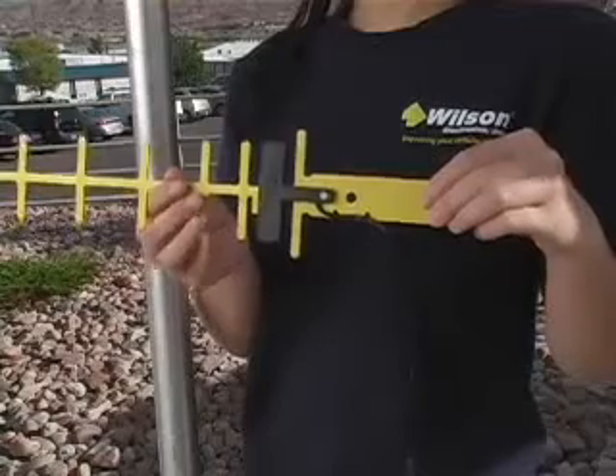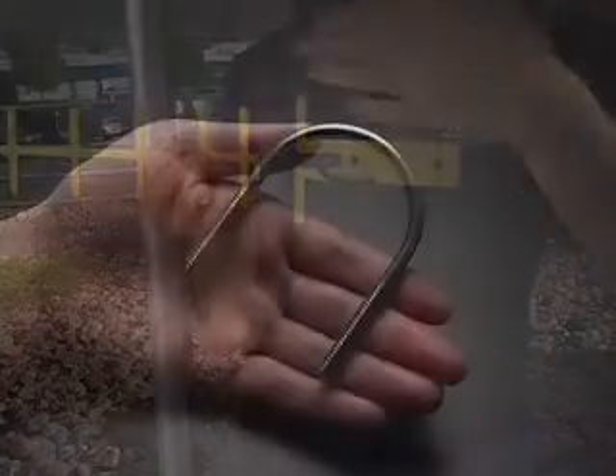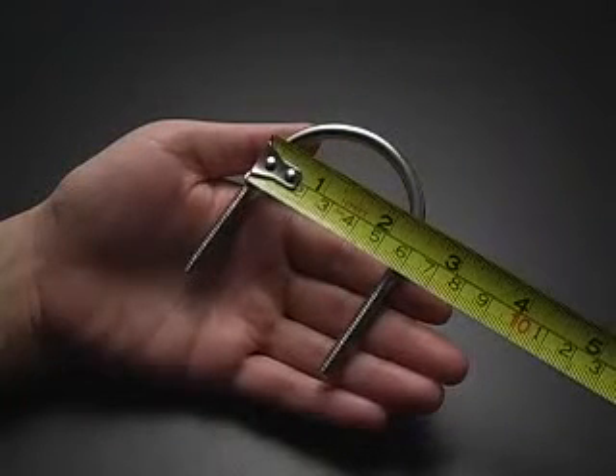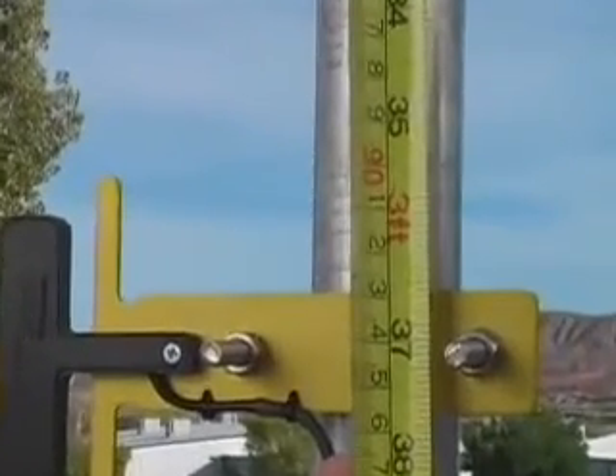The Yagi antenna should be mounted horizontally with the elements vertical. The included mounting bracket is adjustable and will accommodate pipe diameters from one and a quarter inches to two inches. Mount the Yagi so there is three feet of clearance in all directions around it.